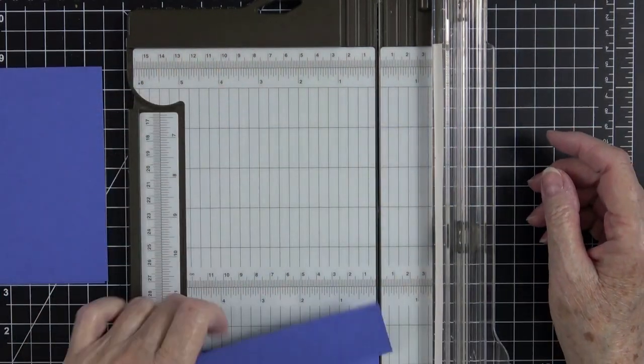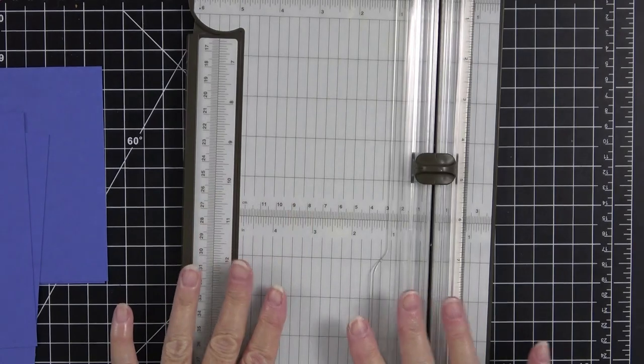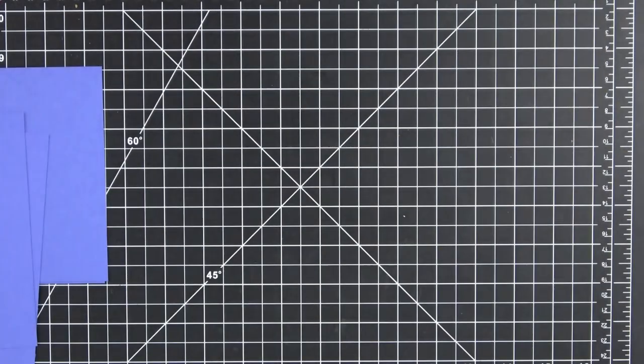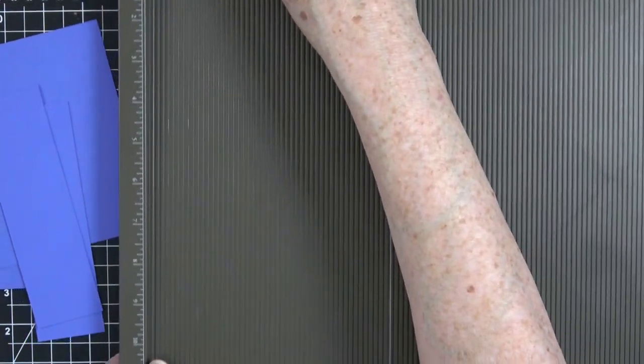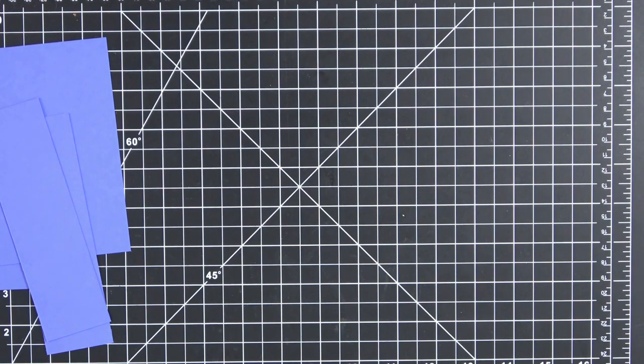We need to score these pieces. If you have this trimmer you can do all your scoring right here — you do not need a separate scoreboard. But if you don't have the trimmer and you already have a scoreboard, you can use that as well. I'm going to grab my scoreboard — this is the Simply Scored by Stampin' Up, and I love it. Let me move some stuff out of my way so I can get this onto my work surface.